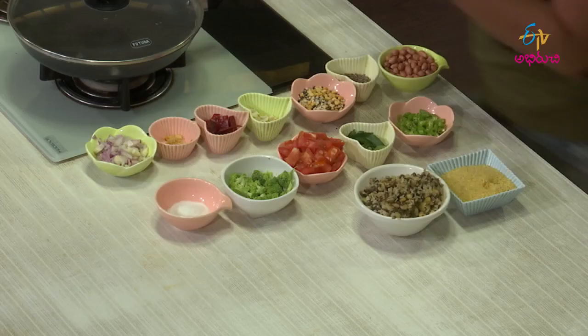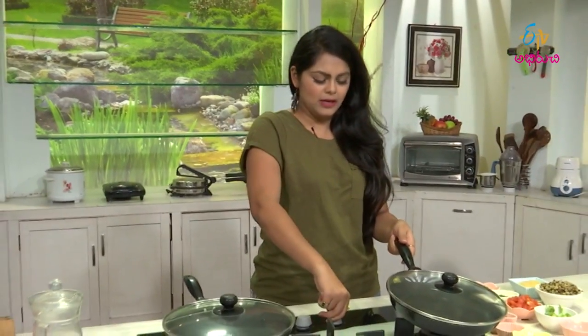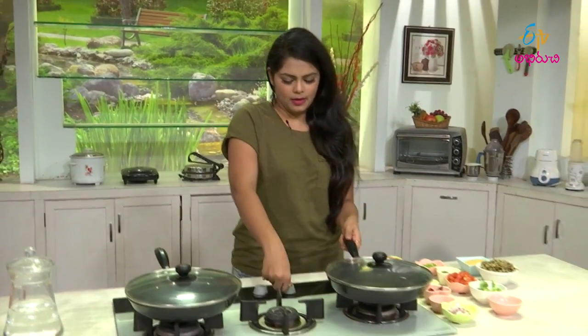Today we will prepare some broccoli and dal godum rava upma. We will prepare for the process. Normally, the first process is to heat the pan and you can make the cuts.